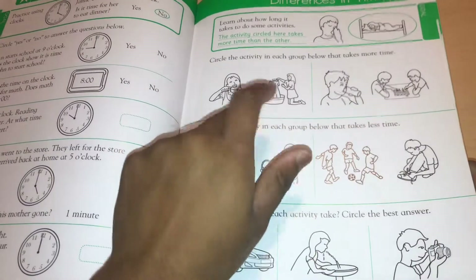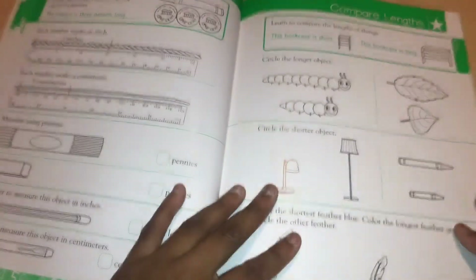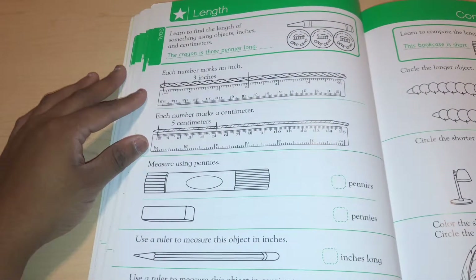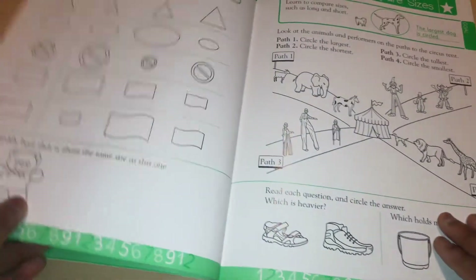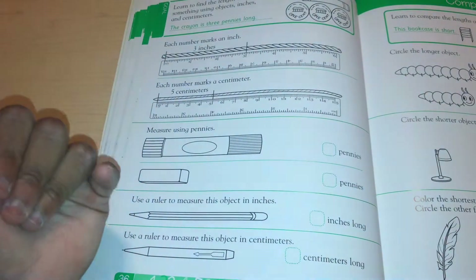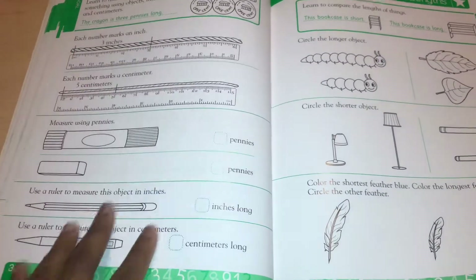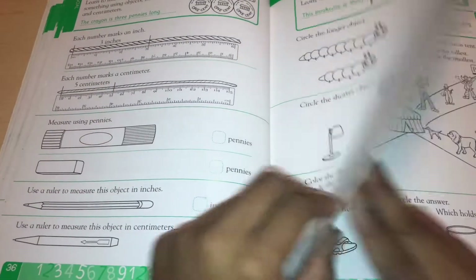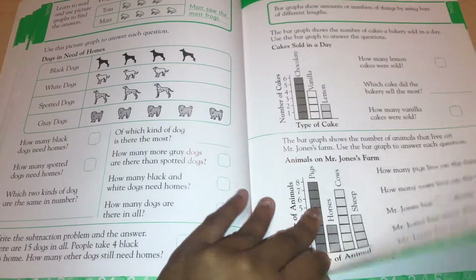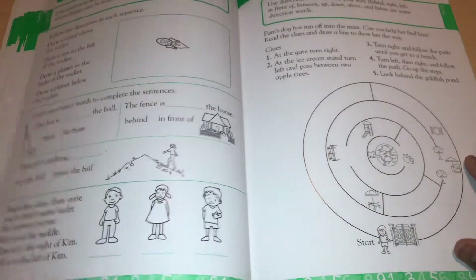Telling time and calendar content is also gone over in the Horizons book I use with Monique. Here is where it goes over measurements with rulers. From what I can see, this is the only page where they cover measurements — which is something to keep in mind, since one page is not enough practice for most kids. They go over graphs a little more than measurements.